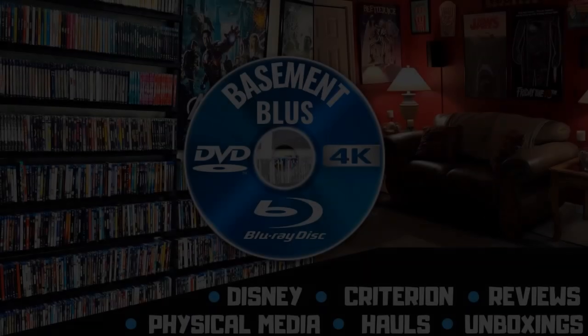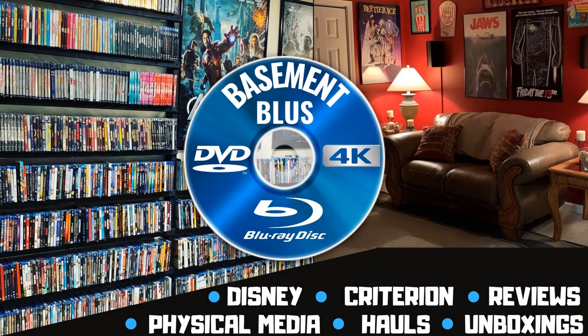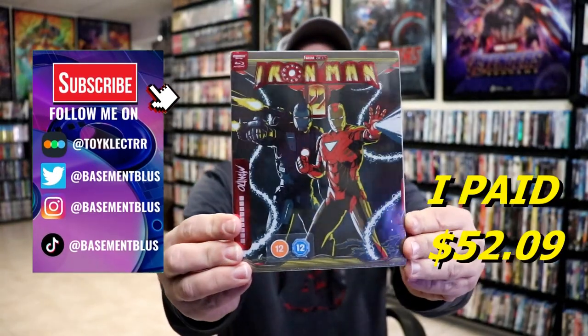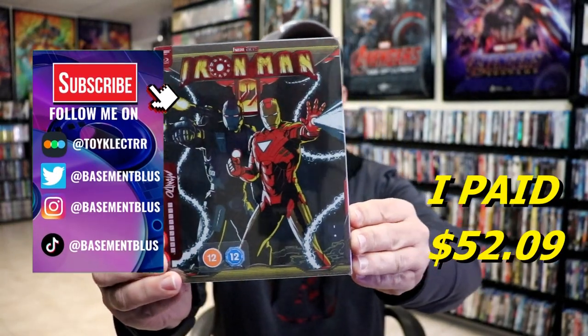Hey, Tony here. Today I'm going to do an unwrapping of the Mondo 4K Steelbook for Iron Man 2, so stick around.